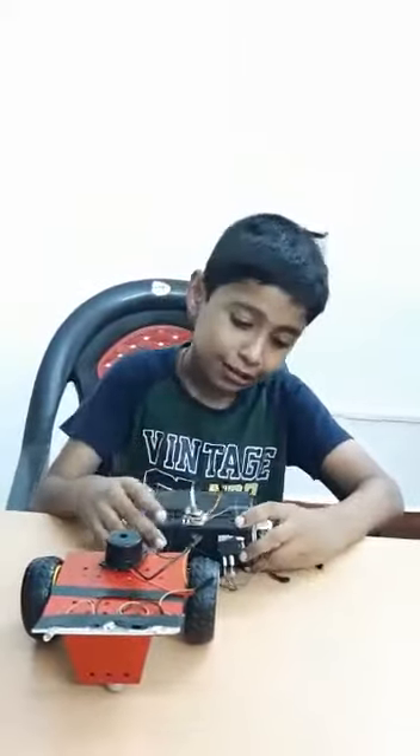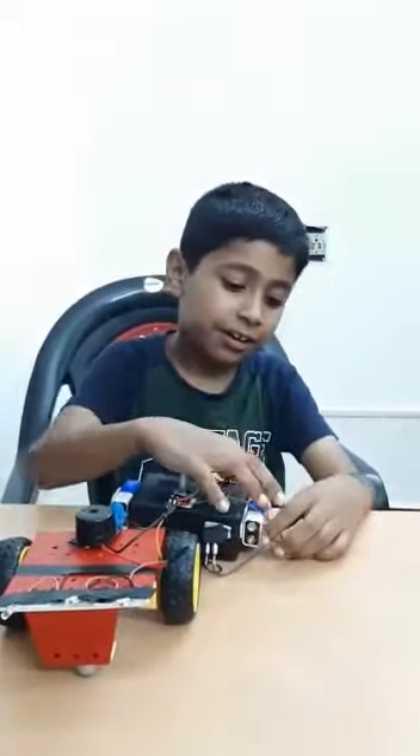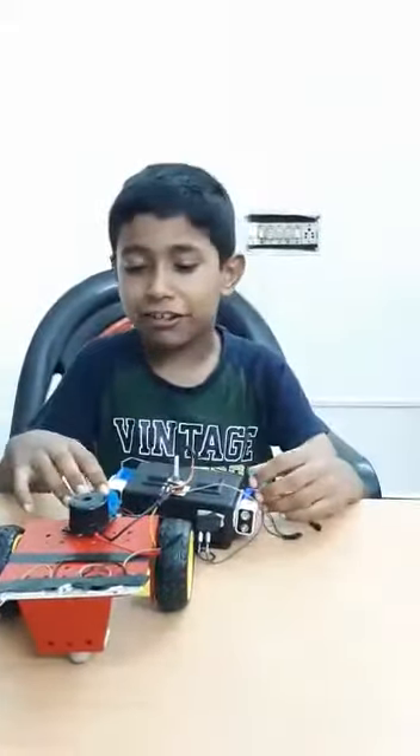Regulator. And switch box. Switch. And nine volt battery snap.